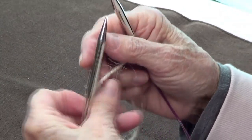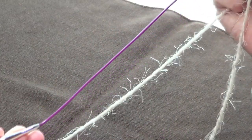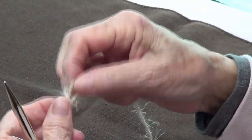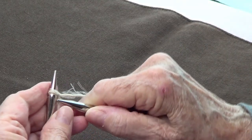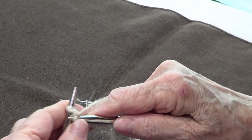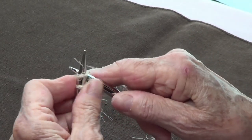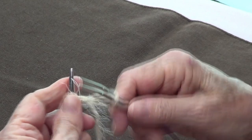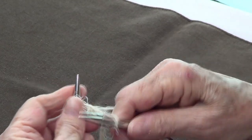Hello, today I'm going to show you how to do a cast on for circular needles. I found some that are very short. You're going to make your slipknot, make your first stitch — this is the knit cast on. With a knit cast on, you knit, put your stitch in, knit again, put your stitch in, knit your stitch in, and like that.